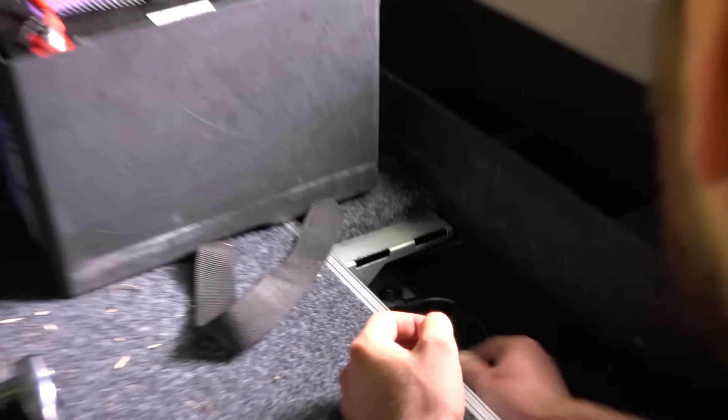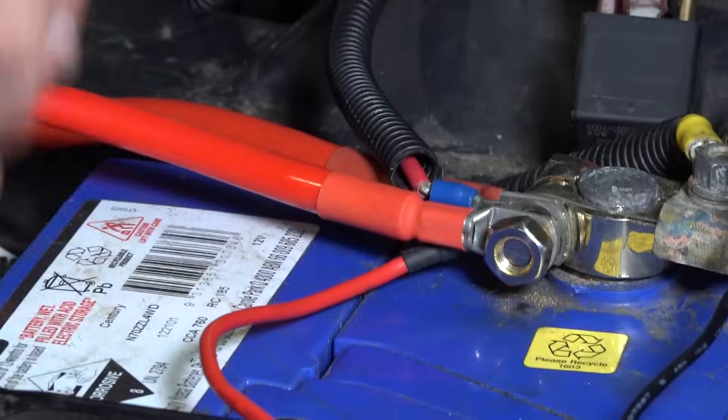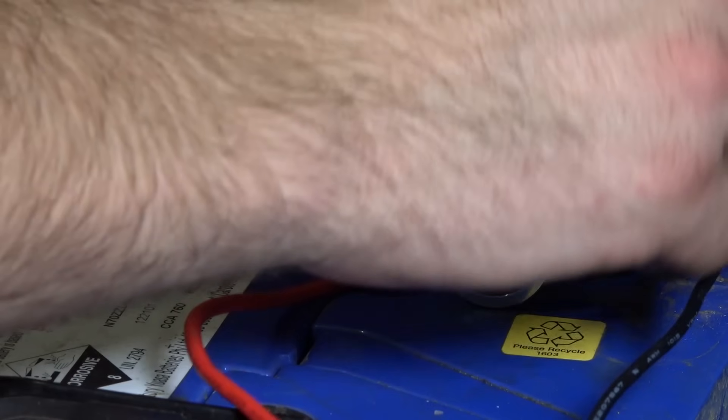Now you can connect the heavy-duty earth cable — ideally directly to the main battery's negative terminal, but in cases where it won't reach, attach it to a solid earth point. Now you can fit your new battery terminals to the main battery if you need to.